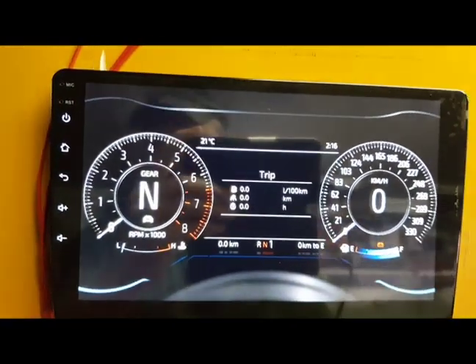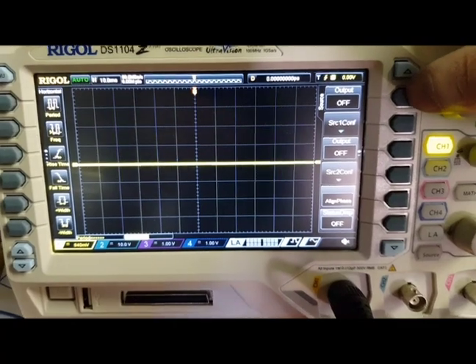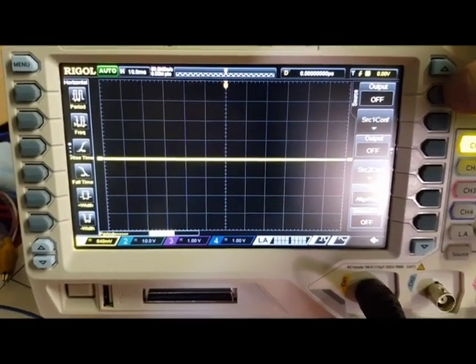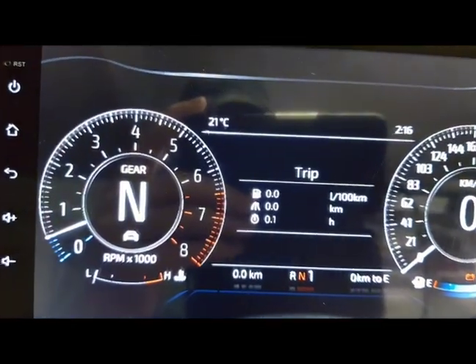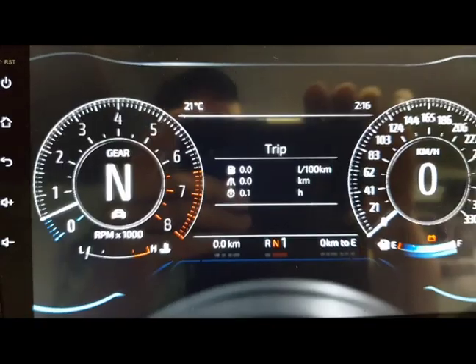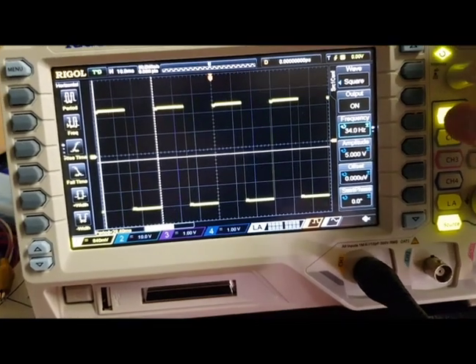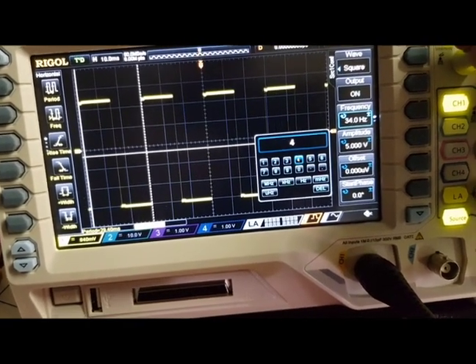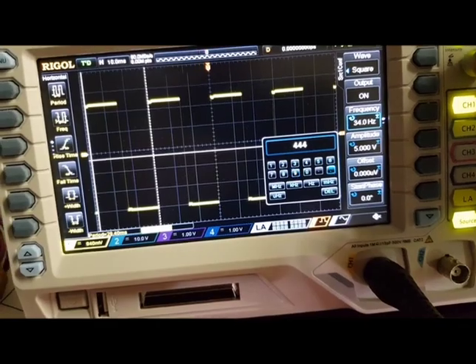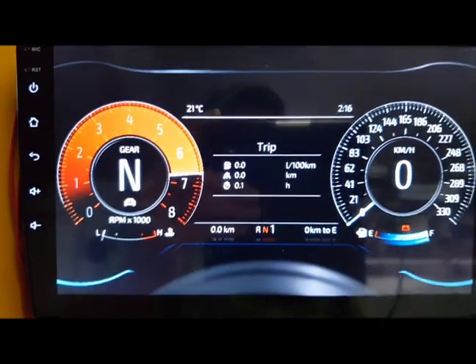Nothing yet, but here we have my oscilloscope and I'm going to simulate the RPM signal for the dashbox. It is very sensitive so this is enough for it, and as we see we now have about 500 RPM on the gauge. Then we can raise it and look what it looks like — and now we are at the red limit.